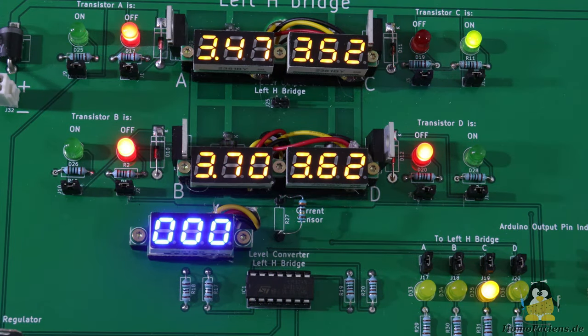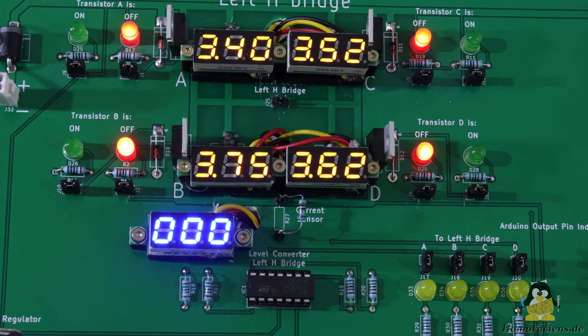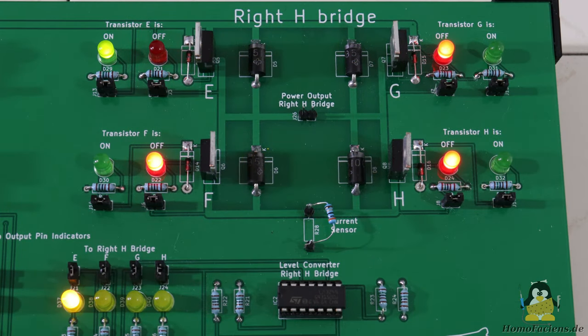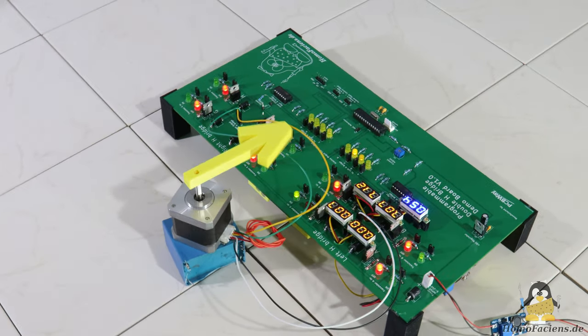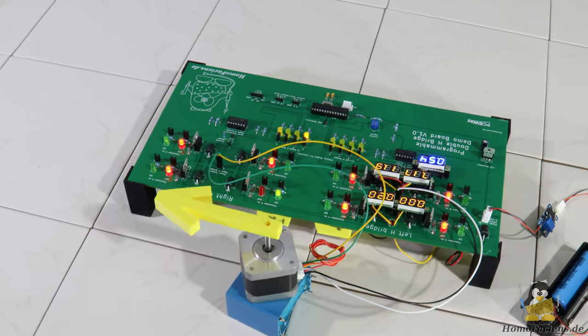On the left H-bridge you can see the mini voltmeters that are connected in parallel to the four transistors and thus measure the voltage drop across these components. The fifth voltmeter measures the voltage drop across the resistor that serves as a current sensor. I did not connect any voltmeter to the right H-bridge, because every measurement also has an influence on the circuit to be measured, as I will show in later videos in this series. The board is fed with power via a lithium battery and a step-up converter. Input voltages between 5V and, as shown here, 12V work without any problems.